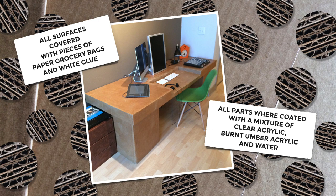All surfaces were covered with pieces of paper grocery bag that I affixed with a combination of white glue and a little bit of water, and then after drying the whole thing was sealed with a mixture of clear acrylic, burnt umber paint, and water.